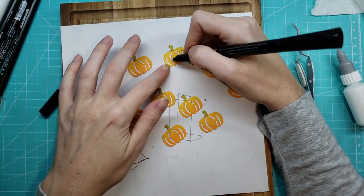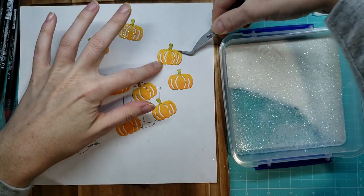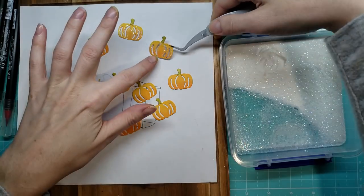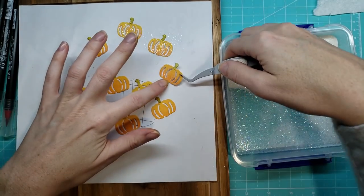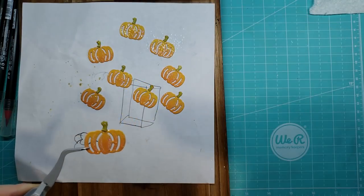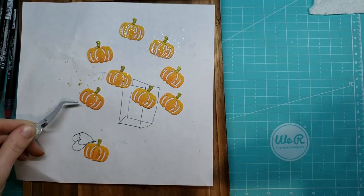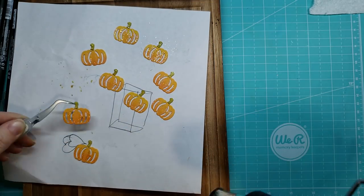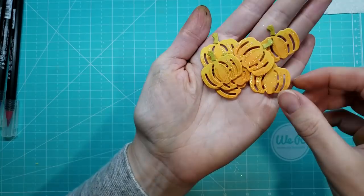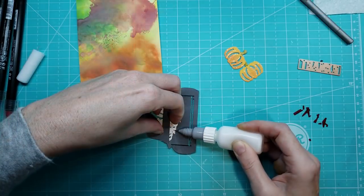Right here, I'm going to use a Versamark pen and I'm going to just draw some lines on these pumpkins, because I'm then going to dip them into some glitter embossing powder. And that's going to make my pumpkins really pop and just kick it up a notch — maybe a little bit into the elegance side of the continuum, not too much but a little bit. So I'm going to heat set those and we get them all glittery and fun. Don't mind my inky fingers — obviously I was having way too much fun.